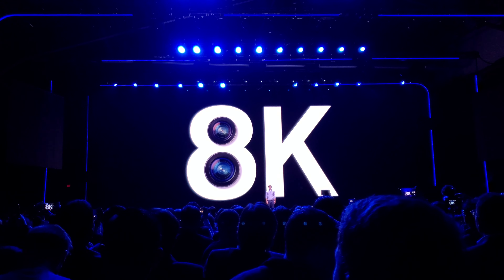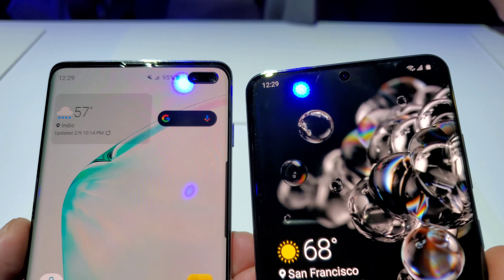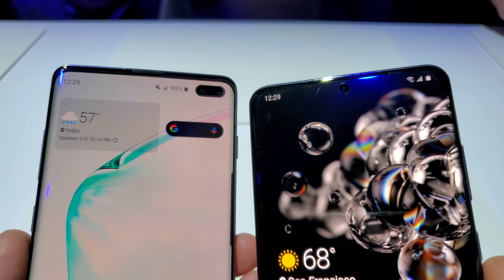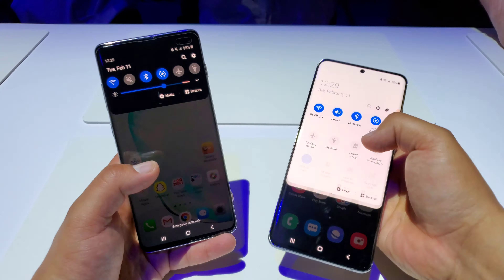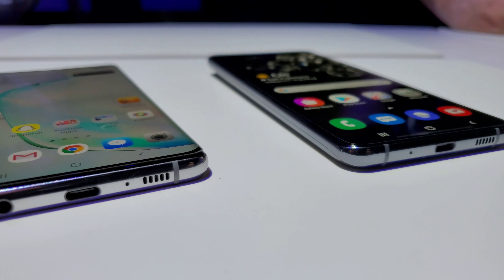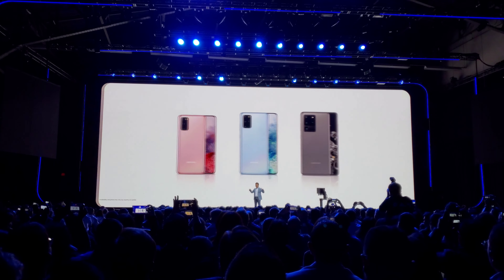Now I would say the biggest difference between both of these phones is the cameras. The camera setup on the S20 Ultra is a lot larger with a different shape, and it does pop out more. On the S20 Ultra, we now have a 108 megapixel camera, a 48 megapixel telephoto lens, a 12 megapixel ultra wide angle lens, a time of flight depth sensor, and a 40 megapixel selfie camera. While on the S10 Plus, we have a 12 megapixel wide lens, a 12 megapixel telephoto lens, and a 16 megapixel ultra wide angle lens.